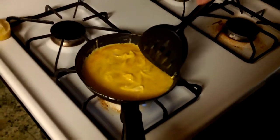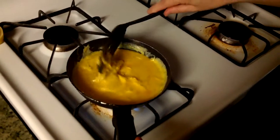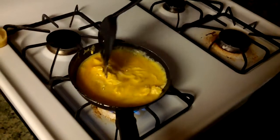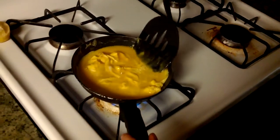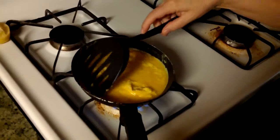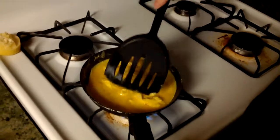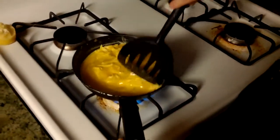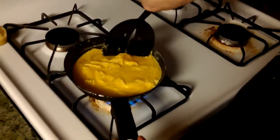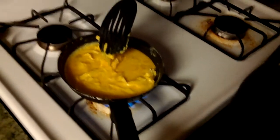Just keep folding it in — it starts to thicken out. Not too hot. Play with it a little bit. The video doesn't really do it the justice it deserves. If you could smell that real butter along with these eggs — oh gosh, you just don't know.